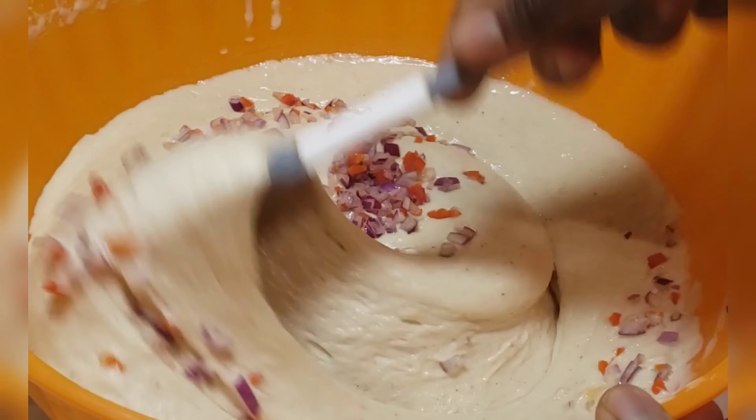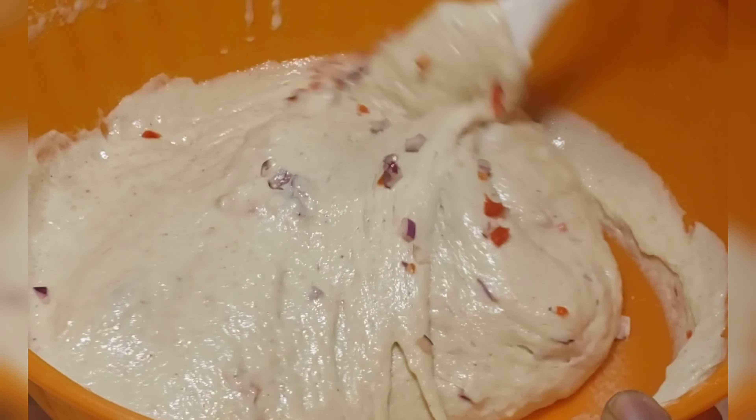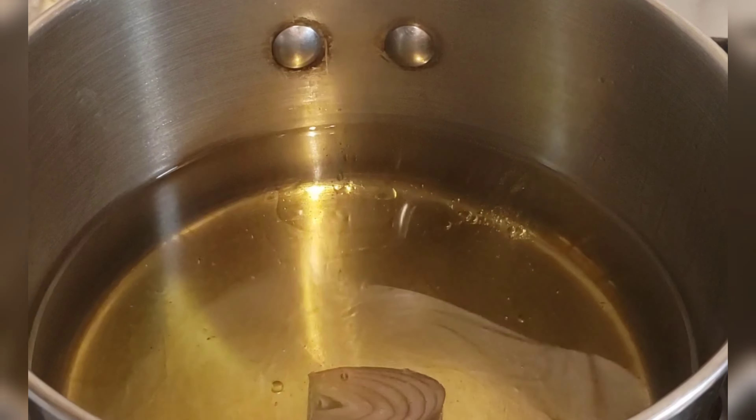Just for extra flavor, I decided to add pepper and onions — it's not a must, it's totally optional.